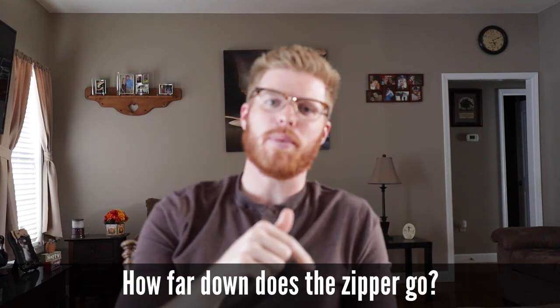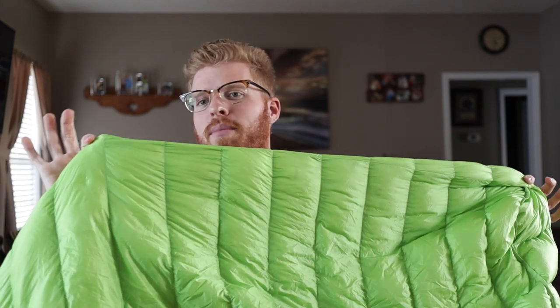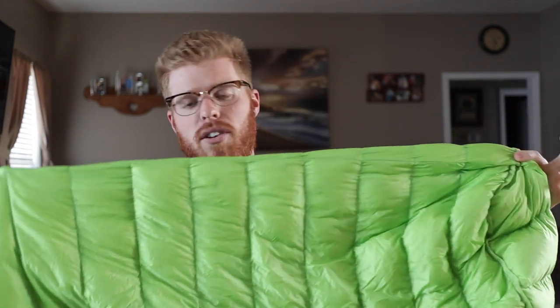Number six: how far down does the zipper go? The zipper goes to about my knees — you're going to have a foot or two before the end of the sleeping bag, so don't expect it to unzip all the way like a quilt. Here's the end of the zipper, here's the end of the sleeping bag — it's 33 inches from the end of the sleeping bag to where the zipper is fully unzipped.